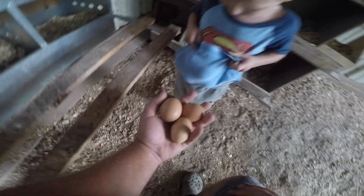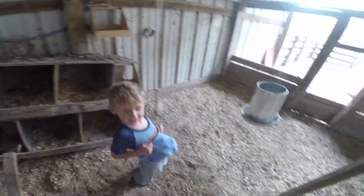All right, you got them? He's got them. Look at his eggs — fourteen eggs. And that guy, Nacho the naked neck rooster.